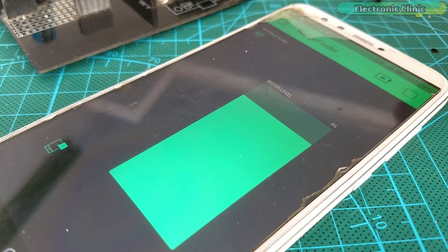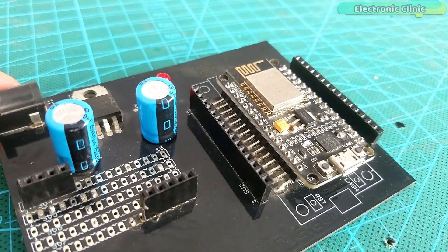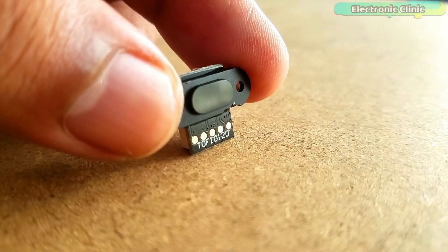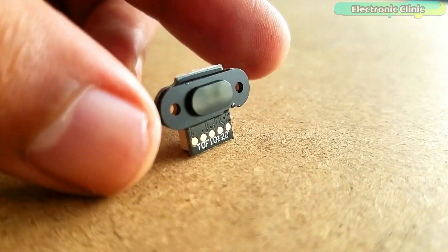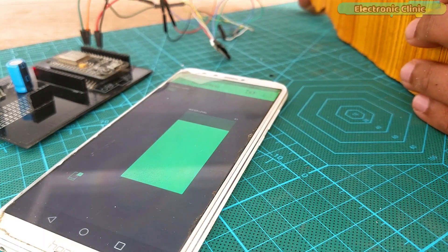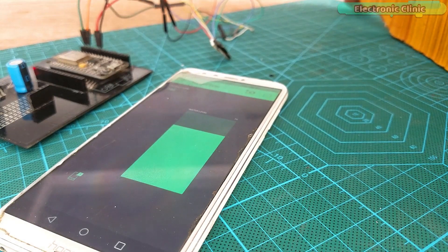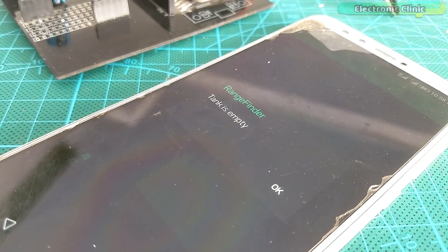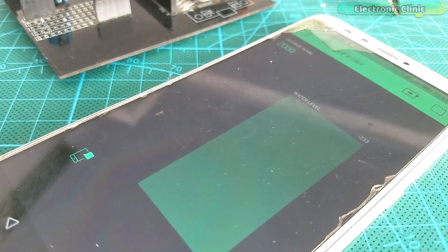In today's episode, you will learn how to make an IoT water level sensor using NodeMCU ESP8266, TOF10120 Time of Flight Laser Range Finder or Distance Sensor, and the Blynk application. I have been working on water tank level indicator based projects for quite a long time. I have already designed two water tank level indicators.